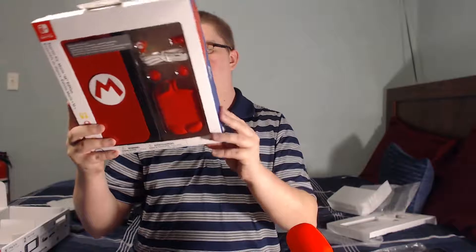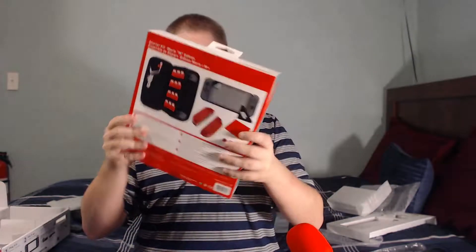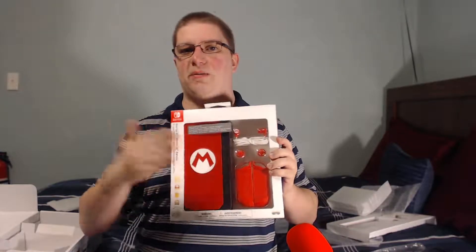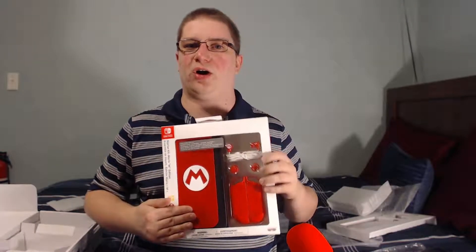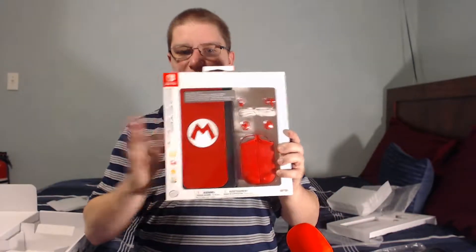And you got this thing — it looks like it's a little strap for when you're swinging the Joy-Con, because the Wii remotes had something like this. So you got the little string so you can keep it attached to your wrist. That's what I'm assuming this is for — I haven't read any of the manuals, I'm just opening this all up for the first time.